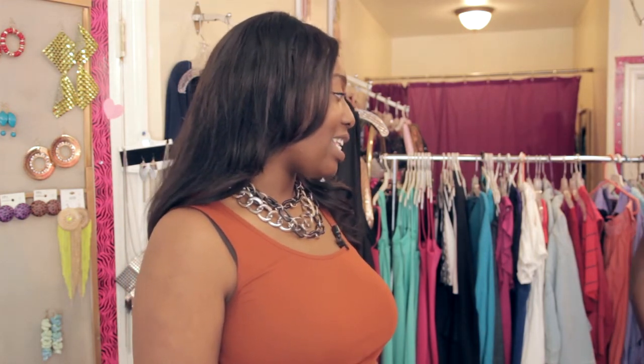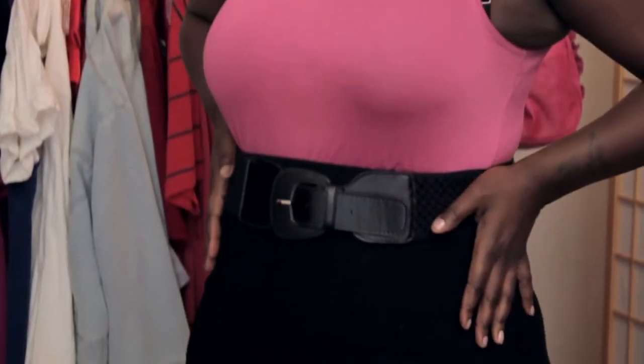For more information on how to cinch your waist, you can come to my blog at Mind of a Curvy Girl.